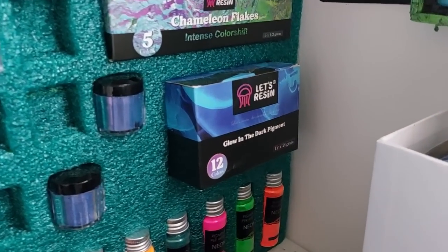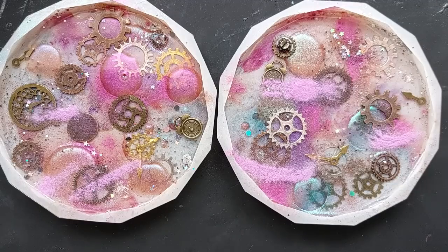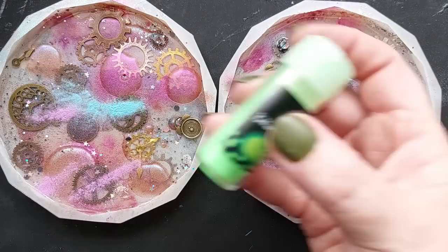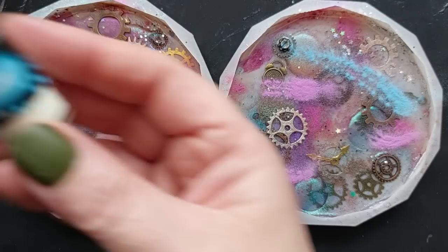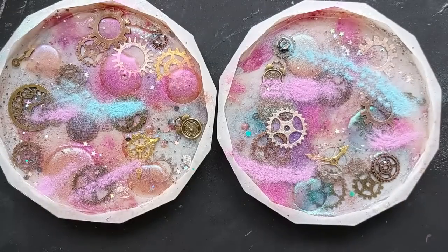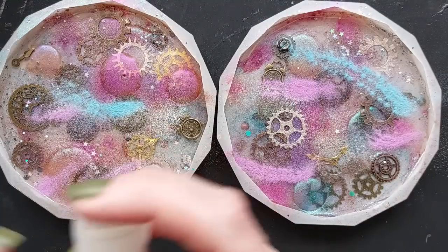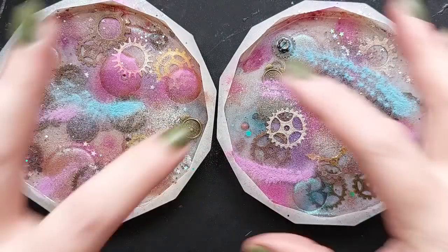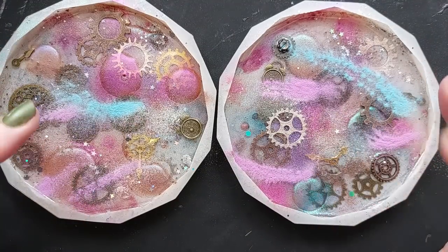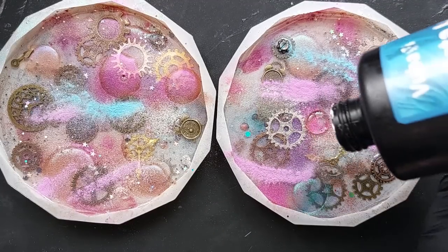It's time for the glow in the dark powders to come out. A few of you have said try glow, so I will. This is day three, layer three. We are throwing in some of the glow in the dark powders by Let's Resin. These powders are absolutely stunning and they glow intensely. I'm really hoping we're going to get a glowy background on this piece. If you missed Halloween, I made a whole box using these powders and they were mind-blowingly glowy.